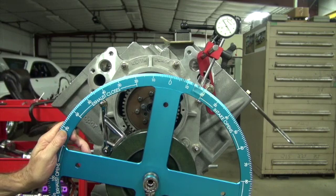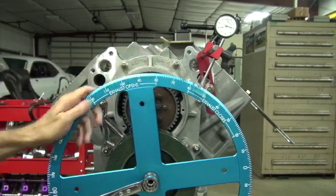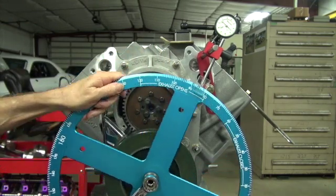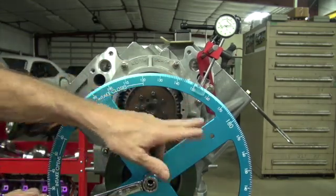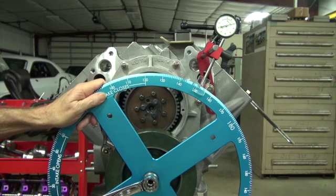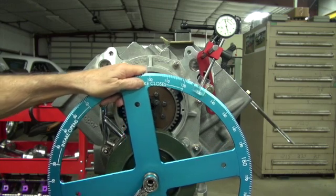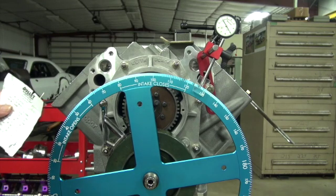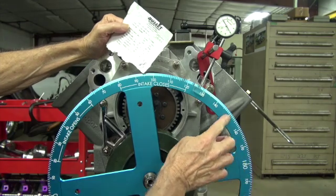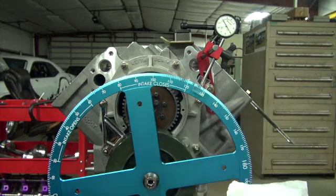We didn't get exactly, but of course there can be errors too. Let's do the whole cycle — it'll close three and a half degrees also. We're past bottom dead center, so we go to 50. Cam card says 56 after bottom dead center. 10, 20, 30, 40, 50 — what is that, two and a half? 52 and a half. So we got our three and a half there too. We're three and a half degrees advanced.